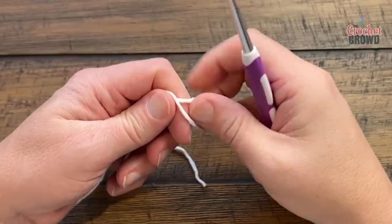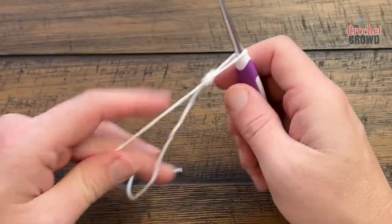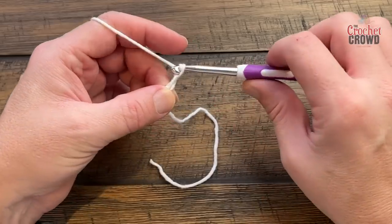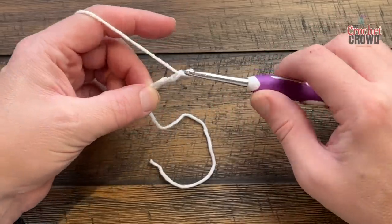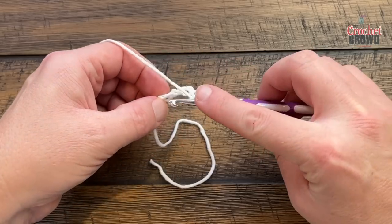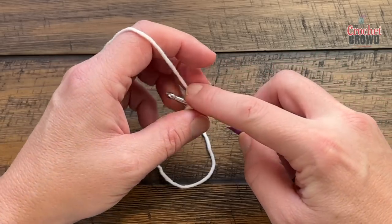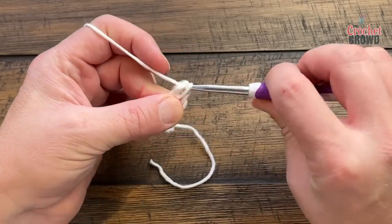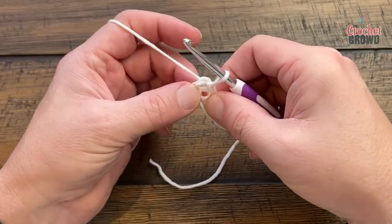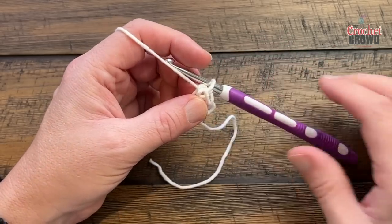We're going to create a slip knot and chain a total of four: 1, 2, 3, and 4, then slip stitch to the beginning chain to form the ring. Keep the straggler on the outside of the ring so you can trap it underneath, and we'll officially go to round number one.